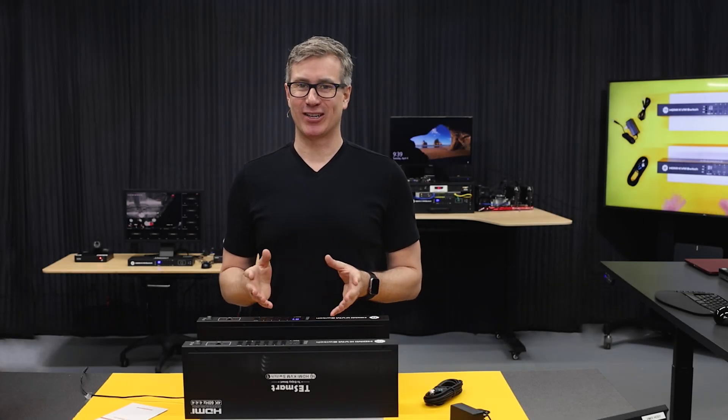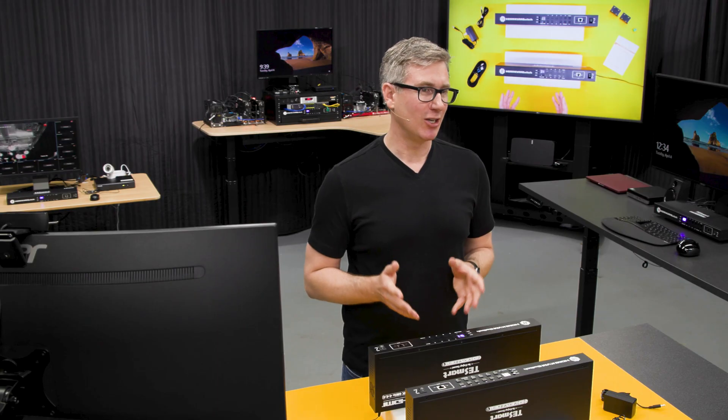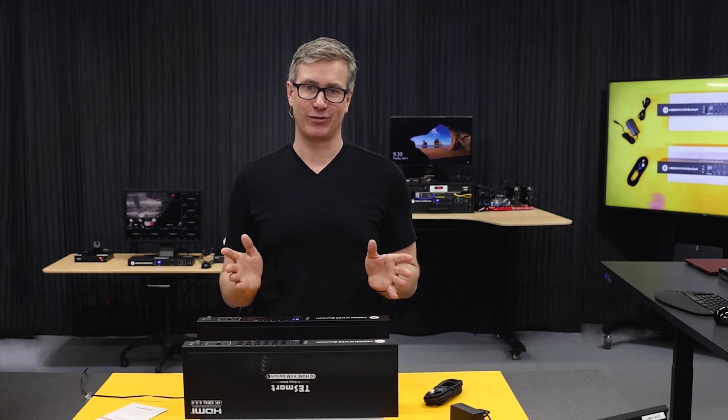Hey guys, Justin here, and today we're gonna cover Tsmart's eight and 16 port single monitor KVM switches. We see these most commonly used to manage several computers, servers, gaming consoles, or surveillance systems.